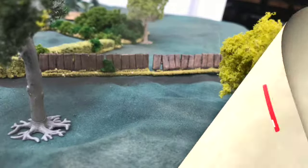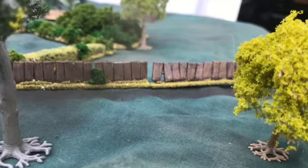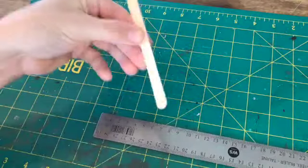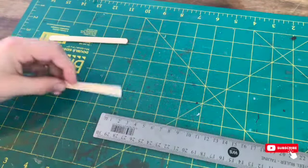Welcome back guys. Today I've taken a different approach to fences and made a few slat/panel fences. This was actually quite an enjoyable project so I'm definitely going to be doing more of these for my table, especially the World War Two ones.